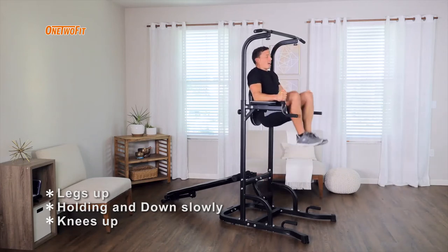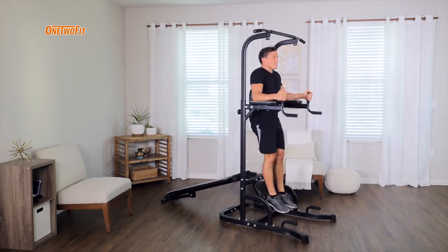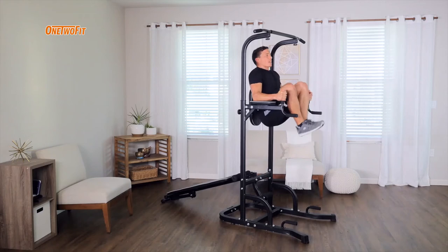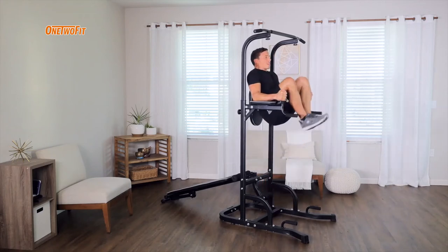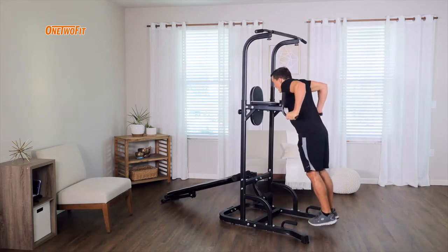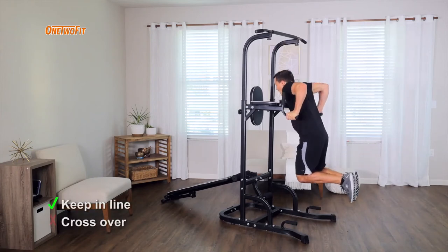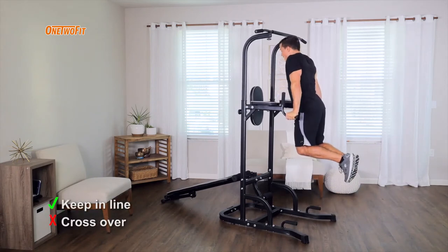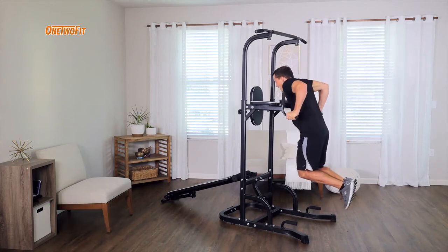Notice I'm curling upwards — not just as high as my legs go, but crunching further to bring my tailbone off the backrest. Resist the urge to cross the feet in any way. If you need to pull your feet up behind you, that's completely okay, but don't cross over. We want to keep everything in a natural line.